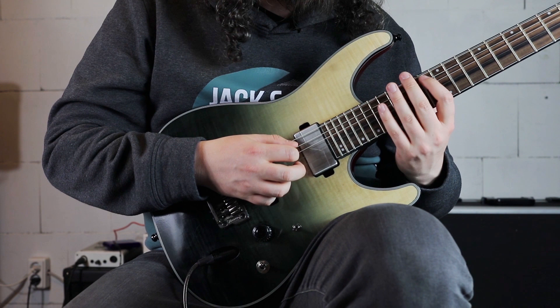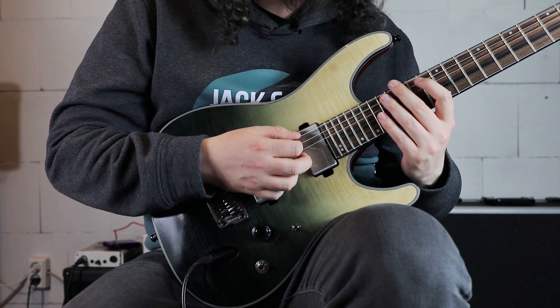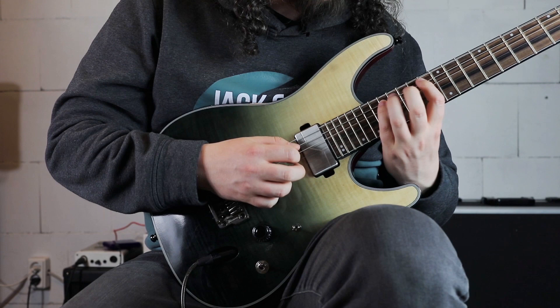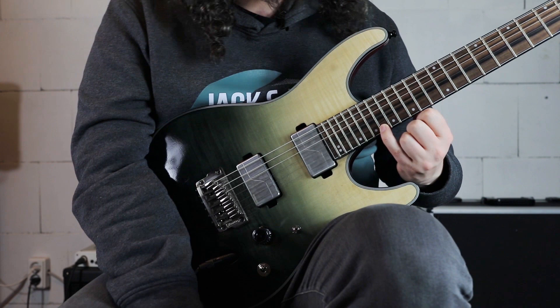Then on the A string we start the B-flat major arpeggio — a sweep arpeggio hammering from the 13th fret to the 17th fret from the root to the major 3rd. Then playing 15, 15, 15 on the D, G, and B string — keep in mind the roll technique here with the middle finger — playing to the 13th fret on the E string and resolving into our note where we started at the 18th fret on the E string. Let me play this lick for you again.